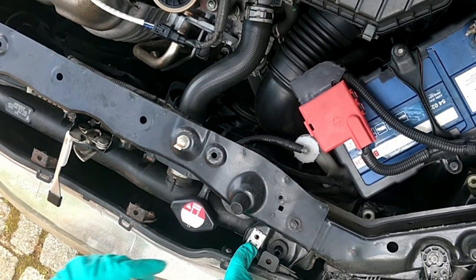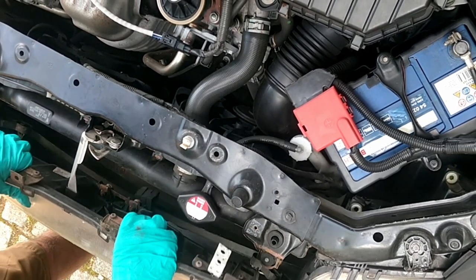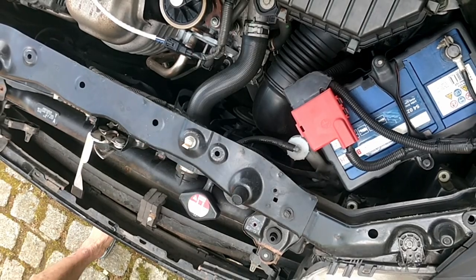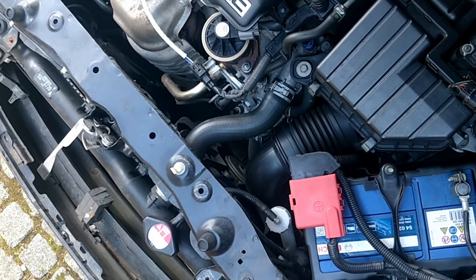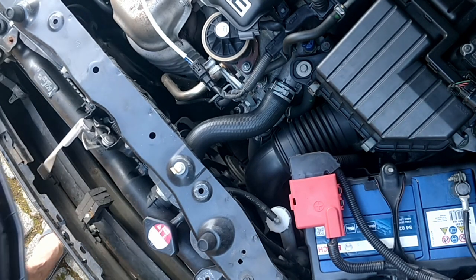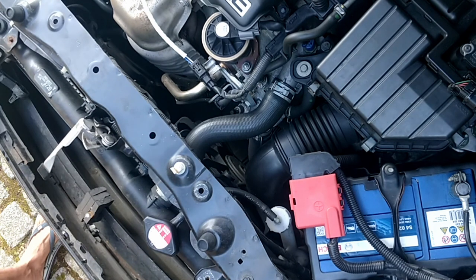I had to make a little bracket there because this one was broken. Just put a little bit of paint on the bottom there to give it the stealth look.